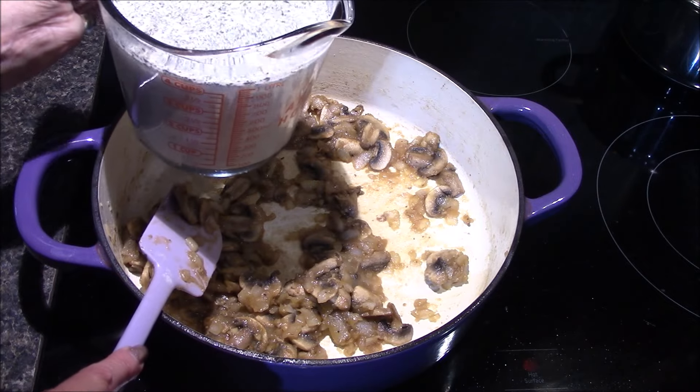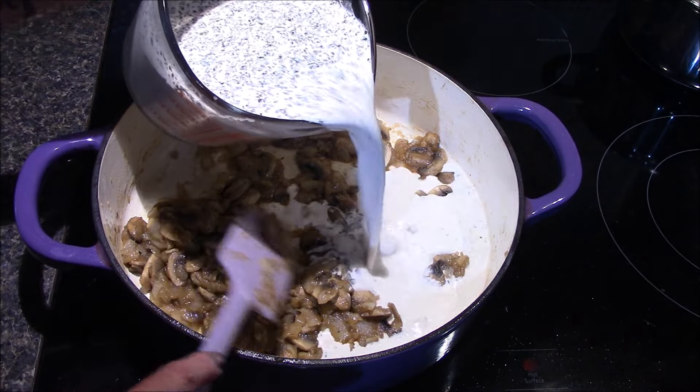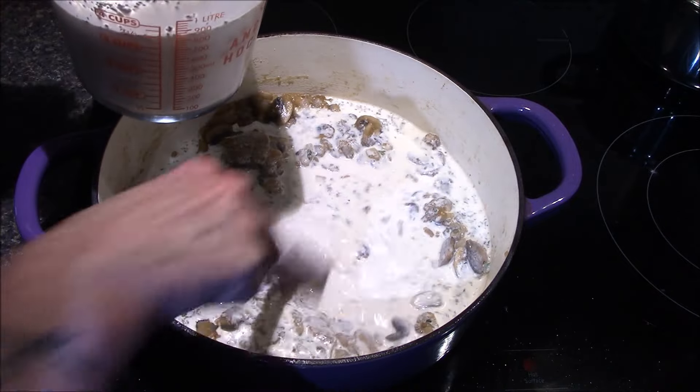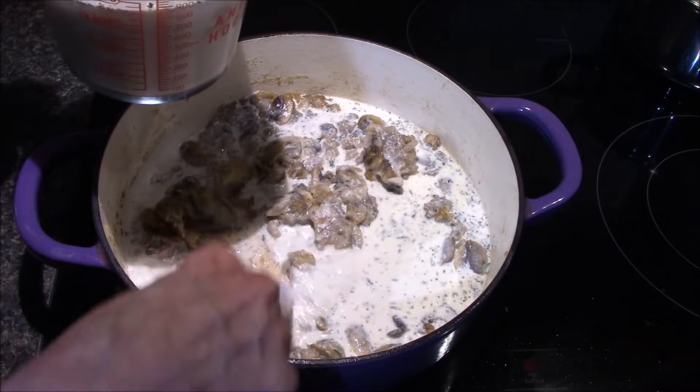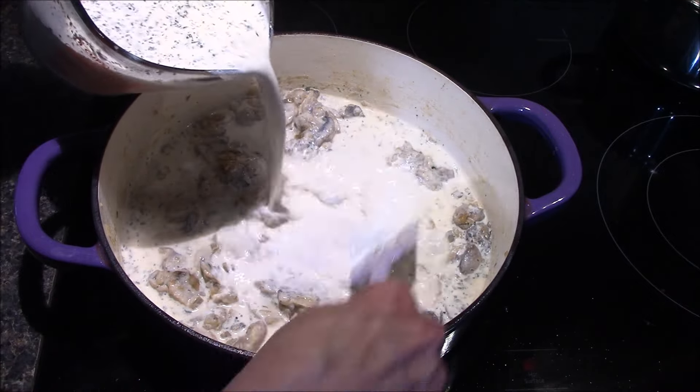Next in goes the seasoning, half and half, and the chicken broth mixture that we created earlier. I'll just slowly add this in while I'm stirring the bottom, trying to get any of that flour that's stuck there. Just keep pouring it in until you get it all incorporated.